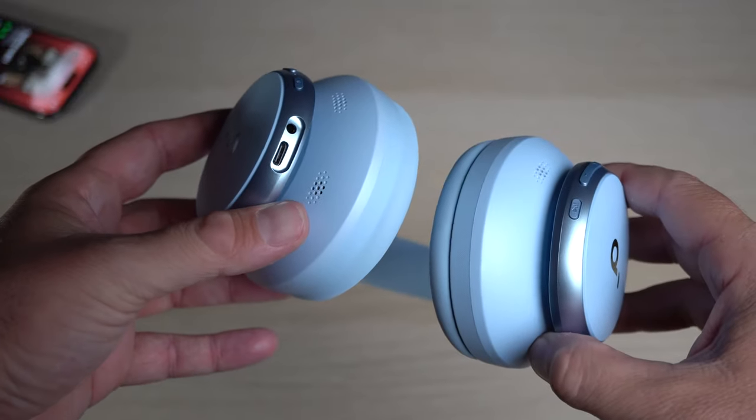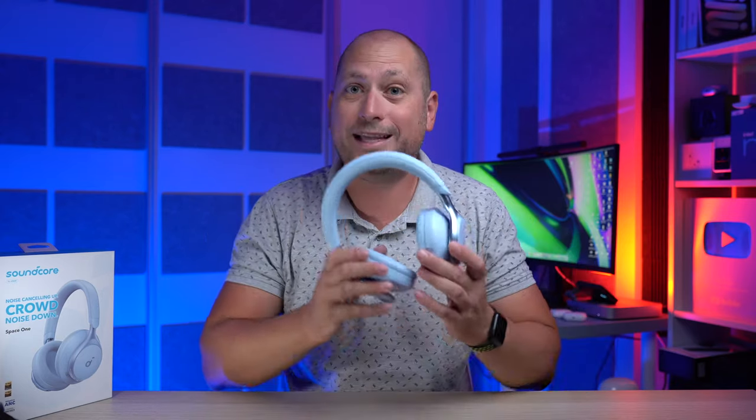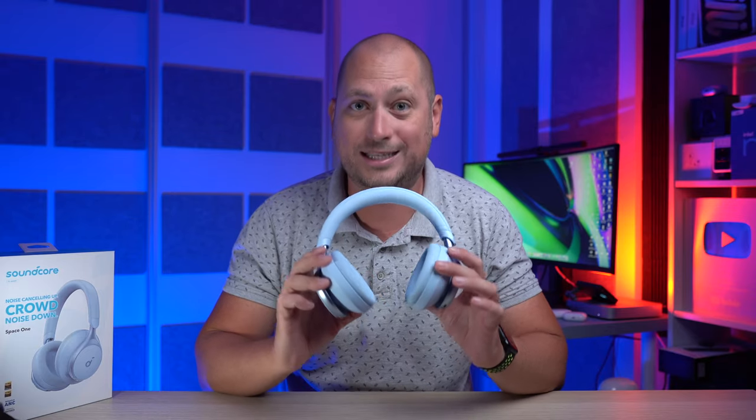According to the manufacturer, the voice reduction is two times stronger on these compared to something like the Soundcore Live Q30, and those headphones already have really good noise cancellation. So whenever you put these on, everything becomes super quiet — even voices are quiet. You can't really hear people talking, whereas with most other headphones I've tried in the past you can kind of hear people talking. That is not the case with these ones.